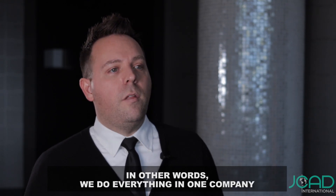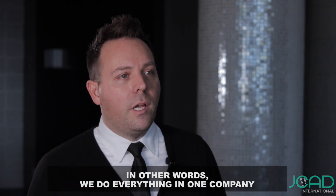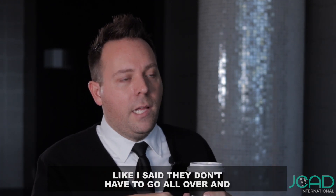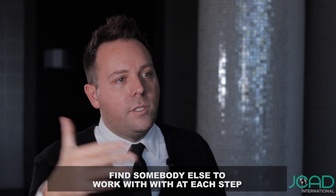I designed JCAD to be a one-stop shop. In other words, we do everything in one company — the design, prototyping, and manufacturing. Clients love that because they don't have to go all over and find somebody else to work with at each step.